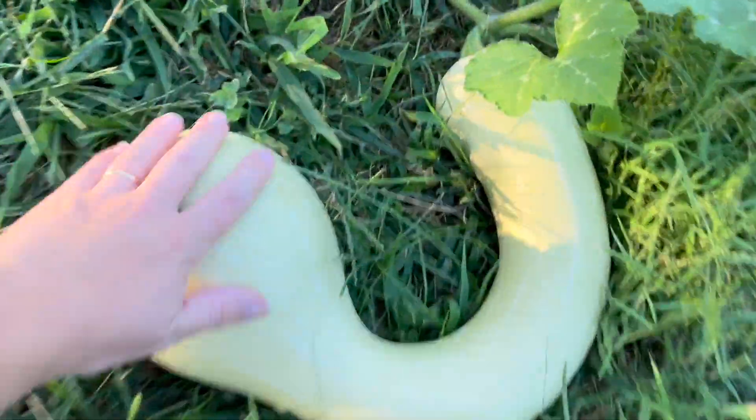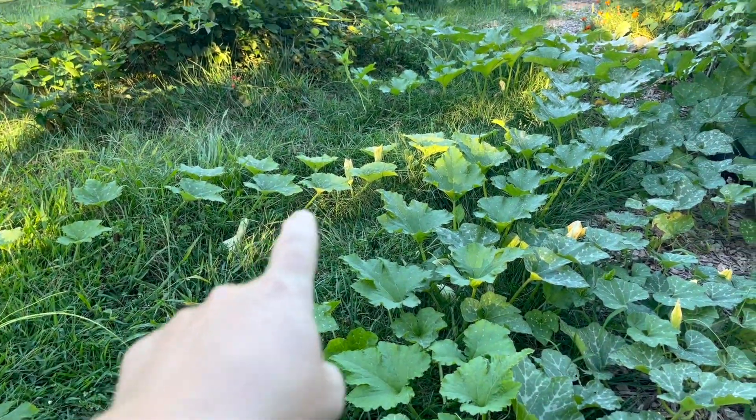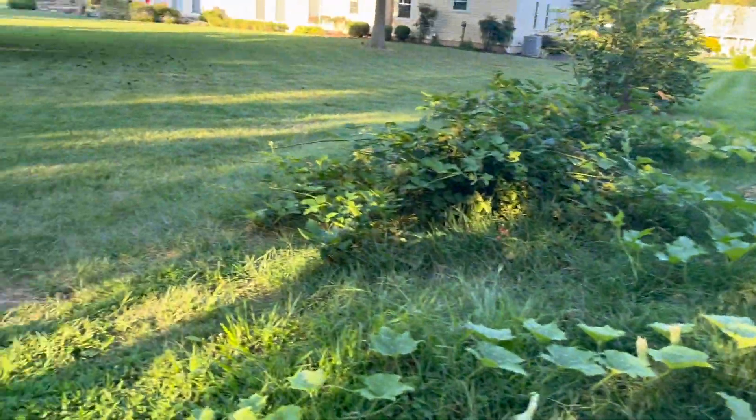But this one looks okay. There's another one in there, and there, and a few.